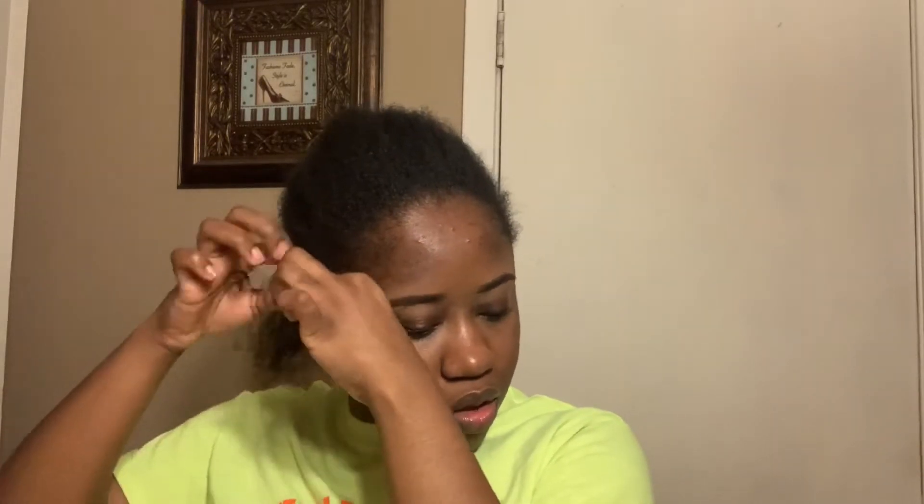Then I'm going to cornrow the middle of my head. You can always do these boxes throughout your whole head and also at the back of your head if you wanted to wear your hair up — that was the original plan. But I was so tired that morning, so I just did it around my sides and the front of my head and then cornrowed the rest. I did use a rubber band method — not that you have to, but I did.